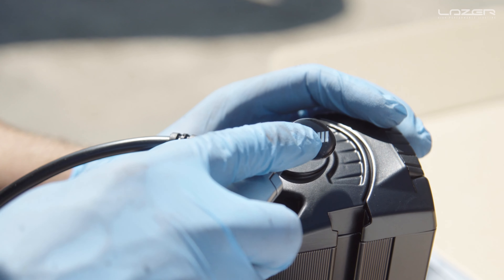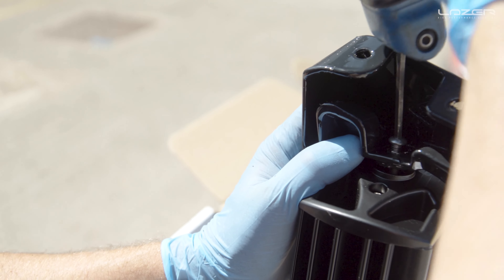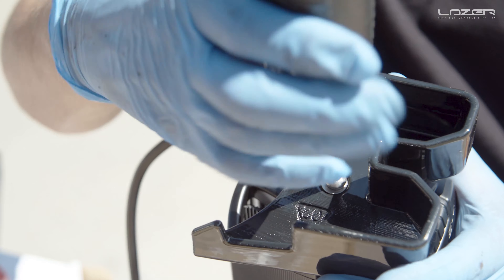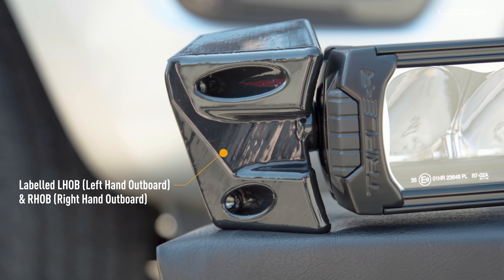Next we need to remove the sticker on the end cap and attach the brackets themselves. If you look inside the grill mount it will have a code stamped on it. We have left hand in bold and left hand out bold, right hand in bold and right hand out bold.